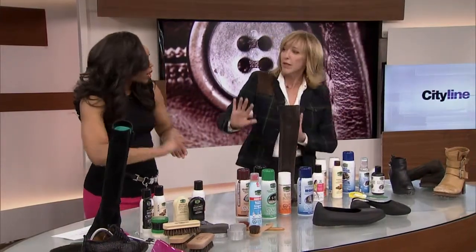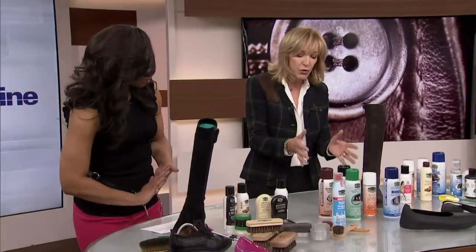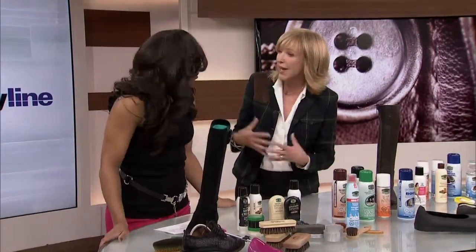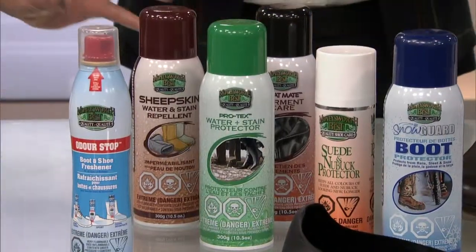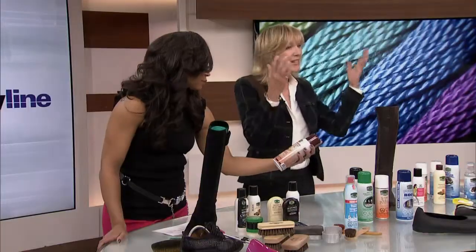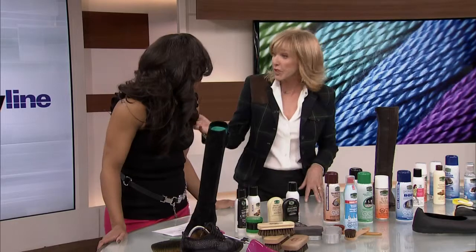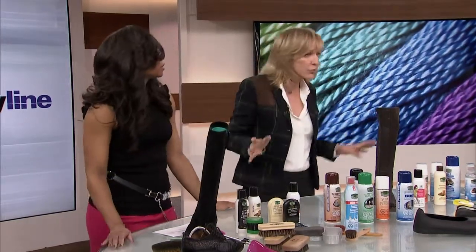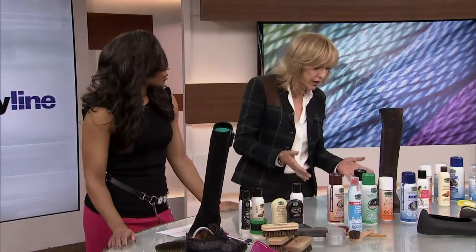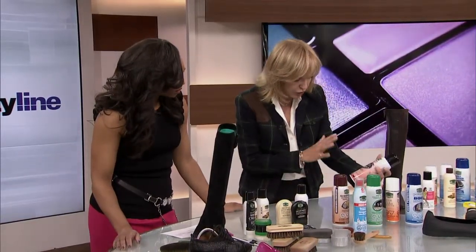You're supposed to brush suede in a certain way, in a certain direction. Now we're going to move along to using products that are going to protect it. Very often people, with the best intent, use a product at the beginning of the season and that's it. But I want you to know: every five to seven wears, you should be spraying again. You can't overspray your boots and shoes — it's really worthwhile to do it. There are different products depending on what material you have.